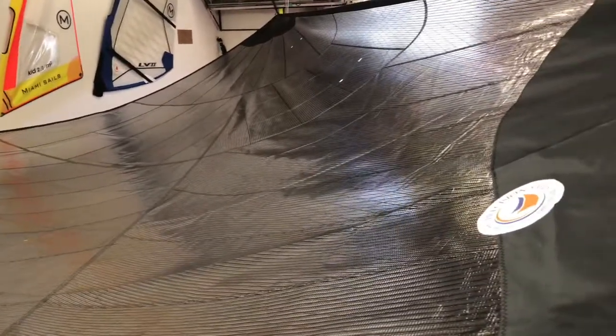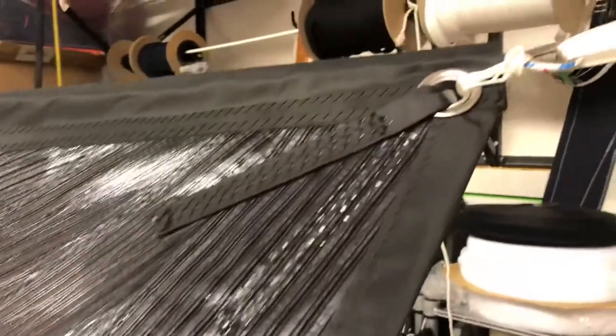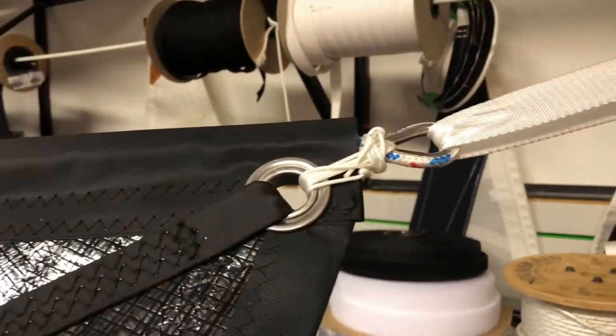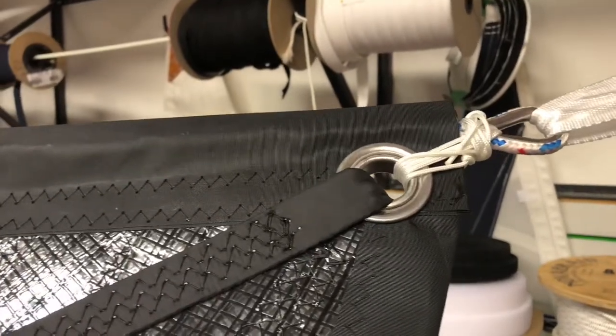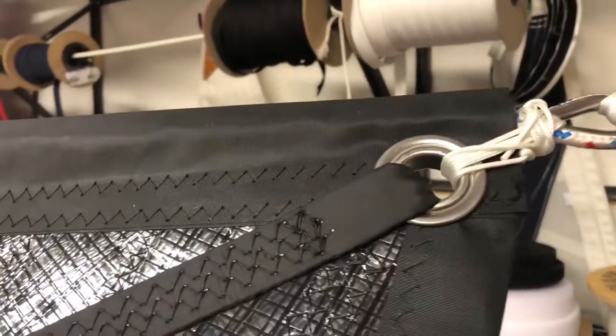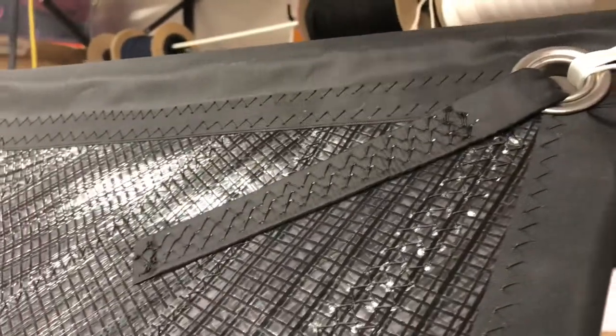Let's take a quick walk around. We've put a wire luff in this sail, so I'll focus in on that and show you how it works. I've got some tension in here — there's a wire that goes all the way up this luff, and you can see how it's tied onto that tap grommet, reinforced with some webbing. Very, very nice.